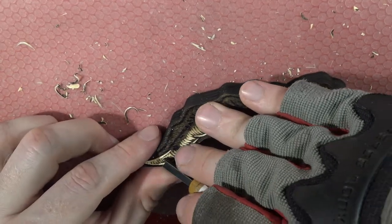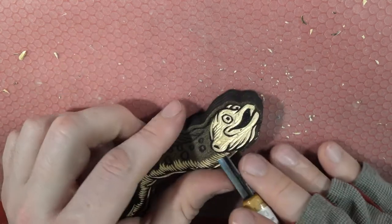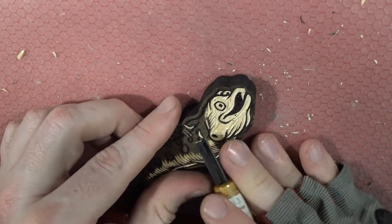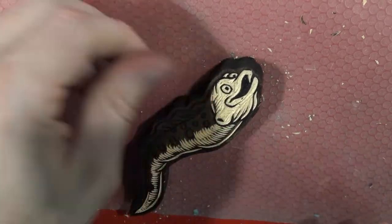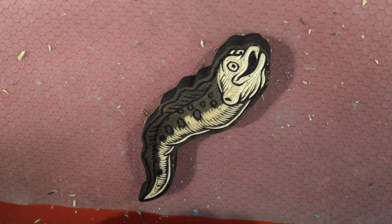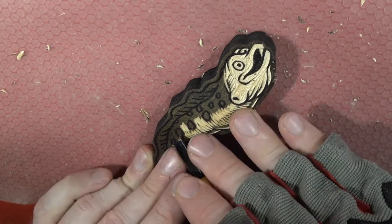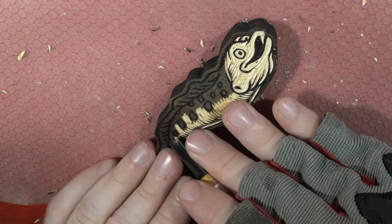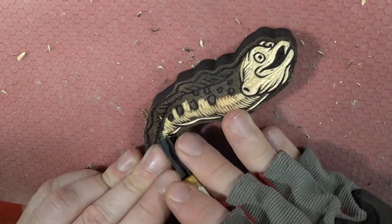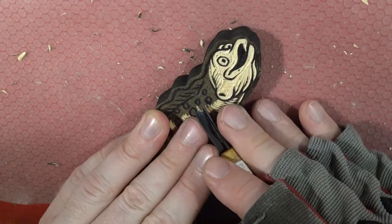Pop goes the Baltic birch! I'm going to continue making little marks, but taking bigger chunks this time - going deeper into the wood. With the V-gouge, the deeper you go the more wood it removes, and therefore the more white or non-black area you'll have when using black ink. If you're using colored ink like reds, blues, or yellows, the more you take away means less of that color, and more of the paper or in my case painted wood will show through.